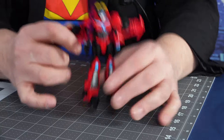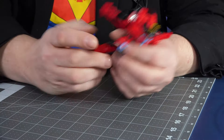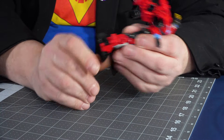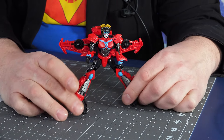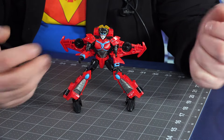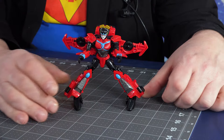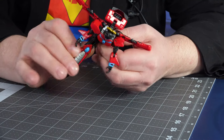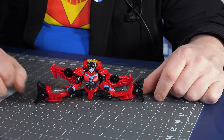Let's check out the poseability. Starting at the bottom — does she have some ankle swivels? She does. She has very, very good ankle tilt swivels right in there. So she can be in a very wide stance as she is speaking to a city, because she's a city speaker — at least in one incarnation or two. Now let's check out the Jean-Claude Van Damme, and I can already tell she can do it.